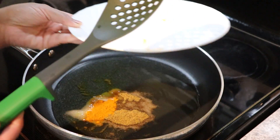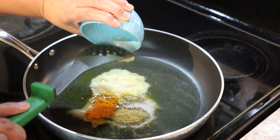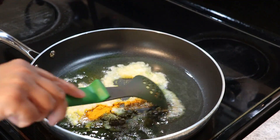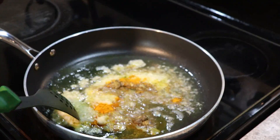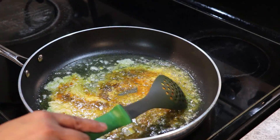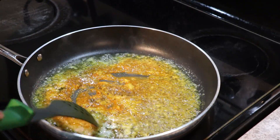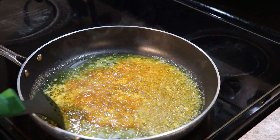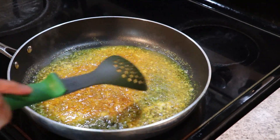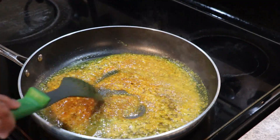I'm also gonna add my garlic paste. This is one whole head of garlic — don't grate it, blend it. When you blend the garlic you're gonna add some water, because in this dish we are not going to add any water separately. Add just a little bit of water when blending your garlic. If you grate the garlic there will be no water and it's gonna be too dry.